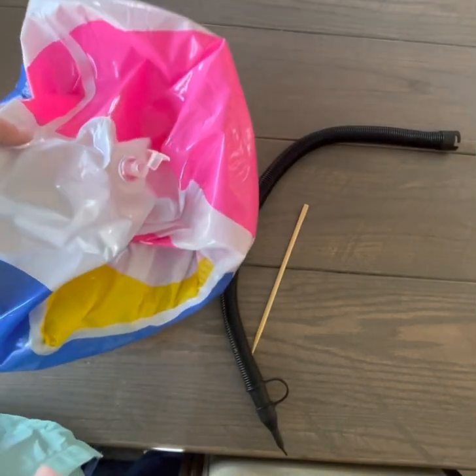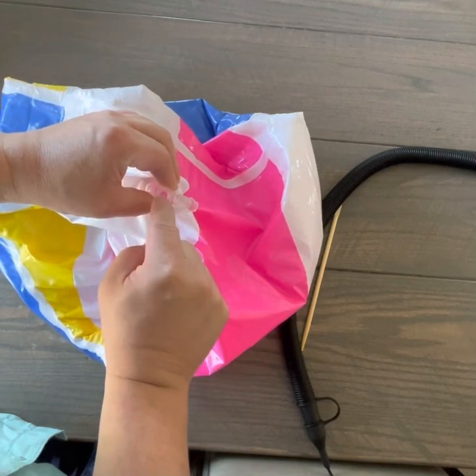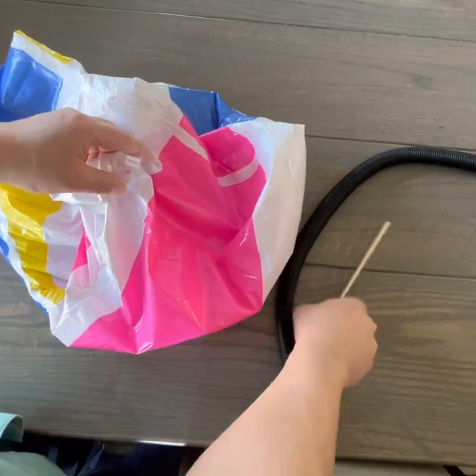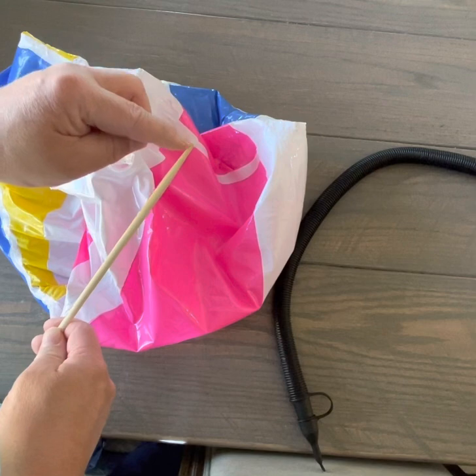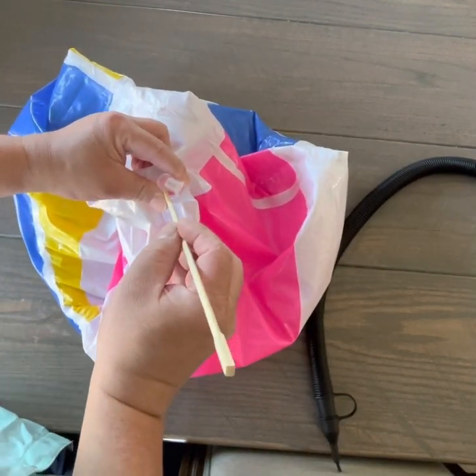If you have a hard time inflating, there may be a flap on the inside of the valve getting in your way. I'll show you a little trick. You can take something like a chopstick, or a pin, or something that's not sharp — because you don't want to risk puncturing — but just something that'll fit down into the valve.